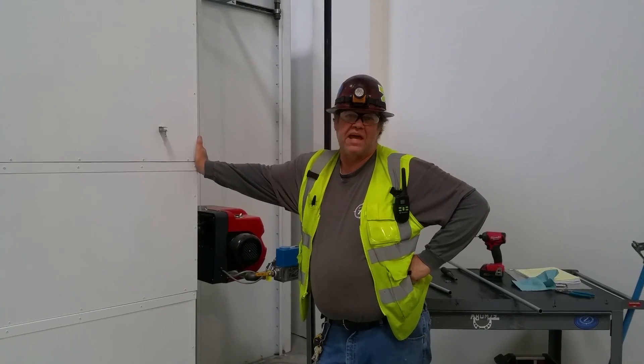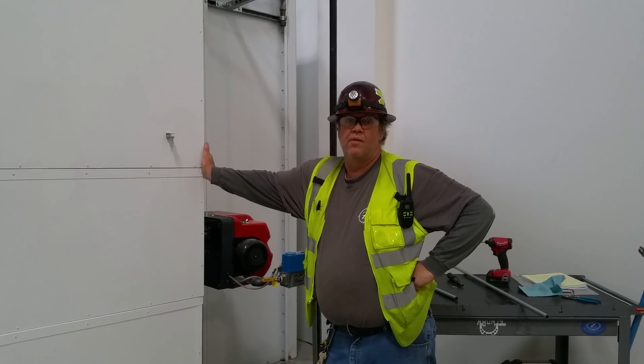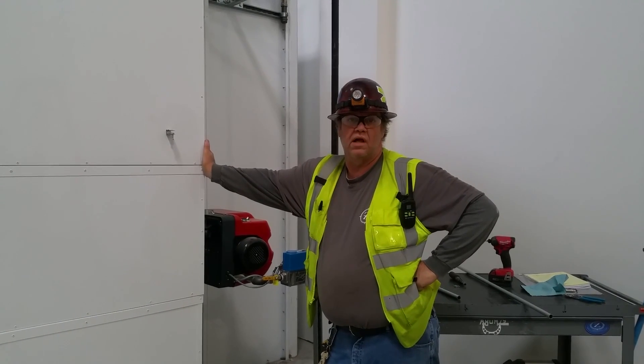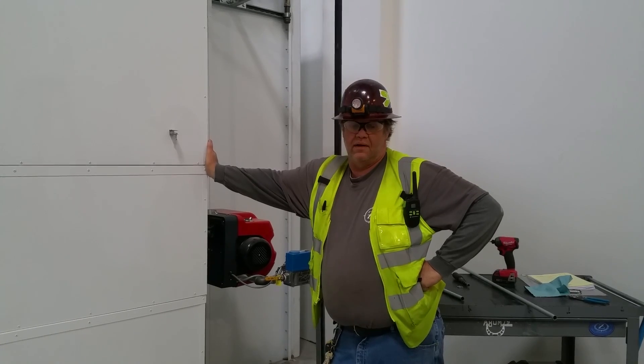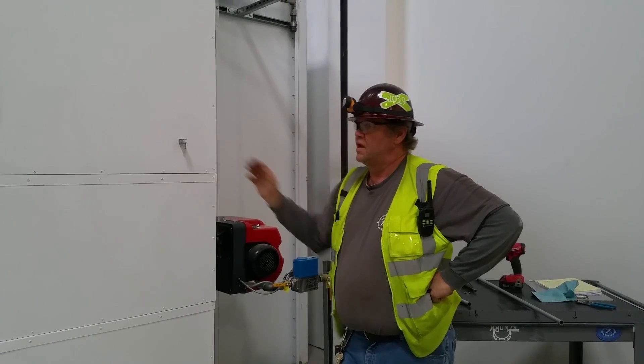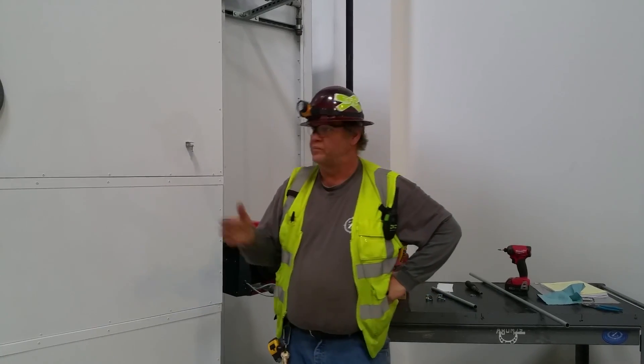Hey guys, welcome to Bar Z. My name is Stan and today we got a real quick one, but it's more on the ongoing conduit bending videos. I know a lot of guys were wondering when we're gonna make another conduit bending video, so we're gonna do another one today.